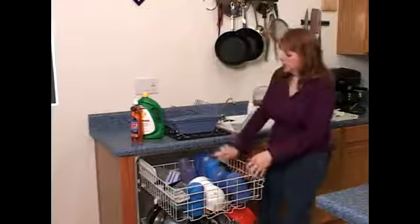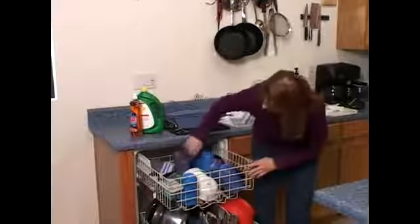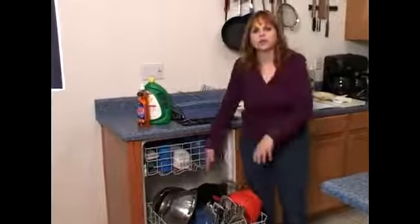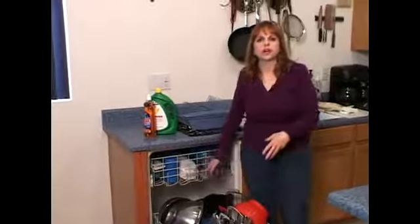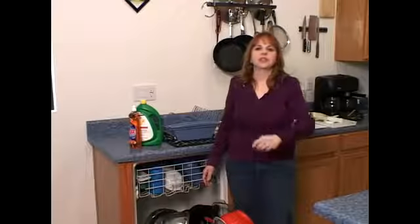You don't have to put anything in terribly straight or anything like that. You just want to make sure that all your sprayers can reach your dishes — they go in all different directions, but check where your sprayers are. And that's some dishwasher tips. Have a nice clean day.